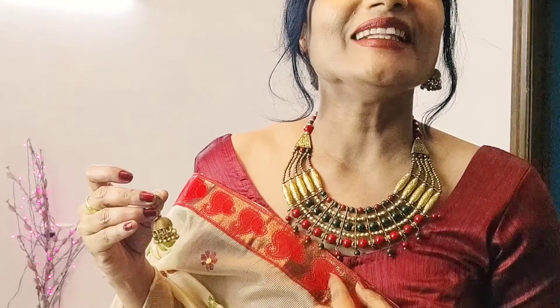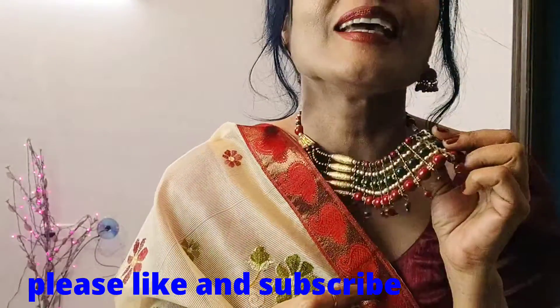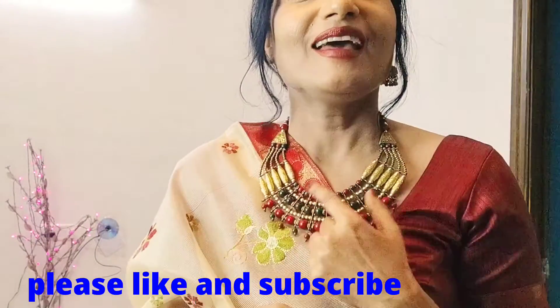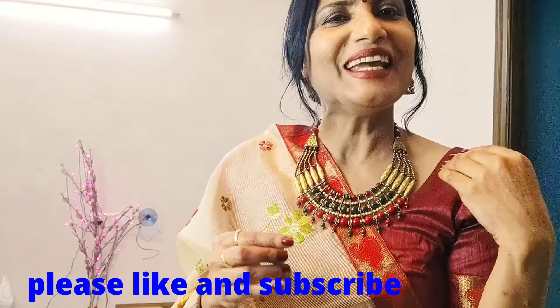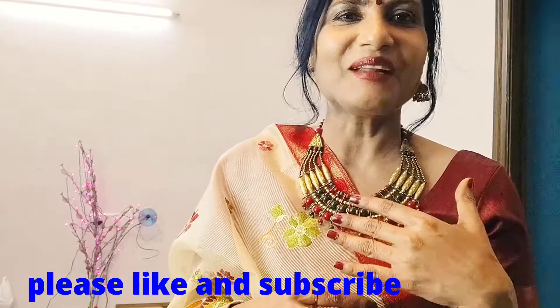In this, I have used a jewelry piece. This is a matte finish — a green and matte finish. It is a very heavy look. If I wear this, it is very simple, but when I wear this, it gives you a youngish look.